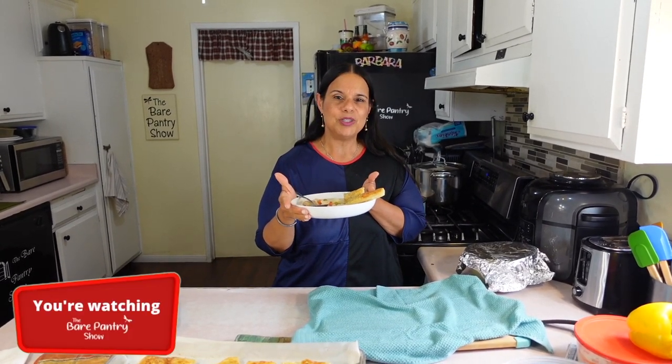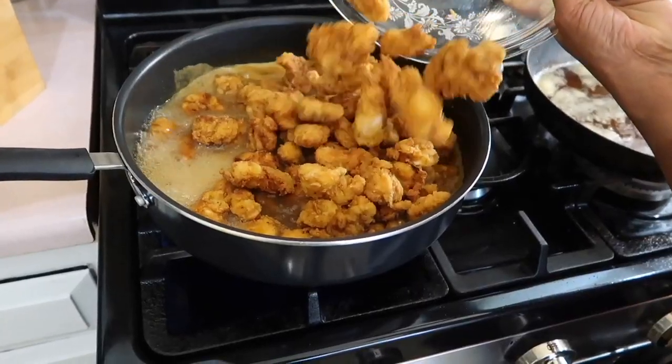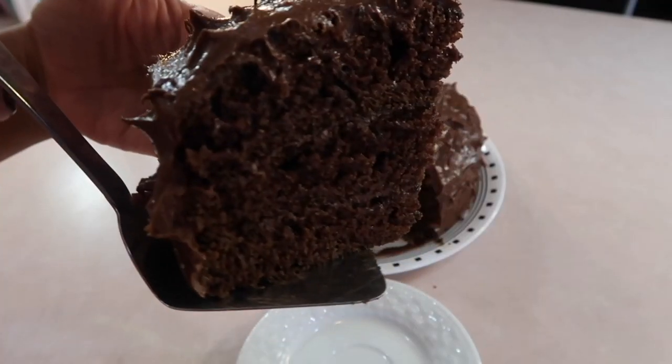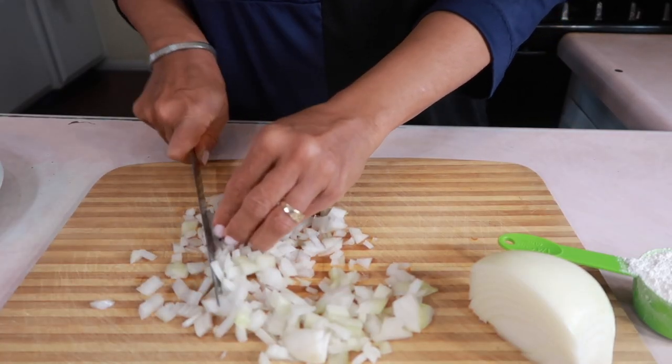You're watching the Bear Pantry Show. Welcome to the Bear Pantry Show. If you want to learn how to cook in simple steps and have your dishes come out great the first time, then you're in the right place. Learn to make restaurant-style meals, comfort foods, and authentic Belizean dishes from basic ingredients. I'm gonna need some onions.